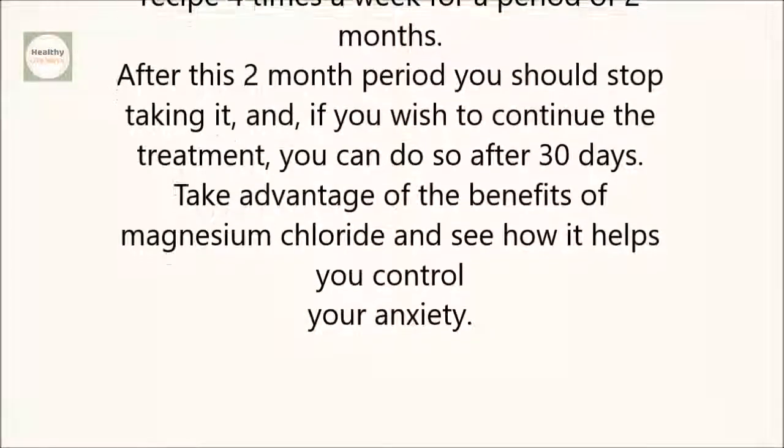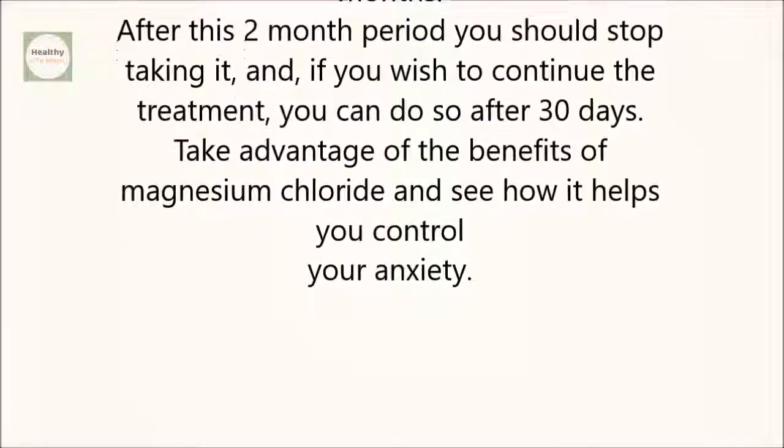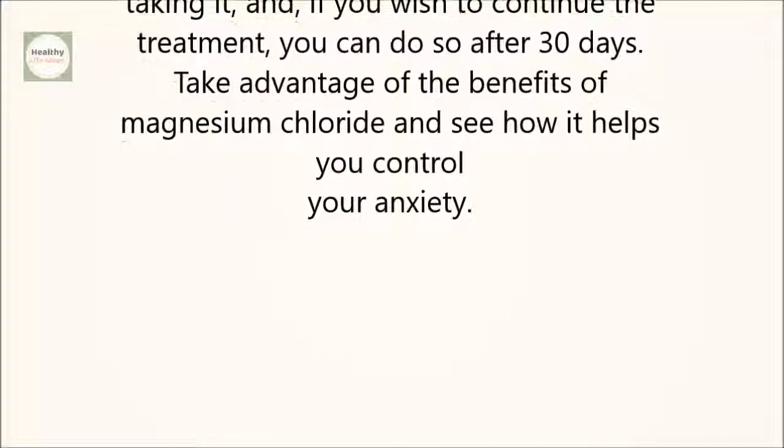After this two-month period, you should stop taking it. And if you wish to continue the treatment, you can do so after 30 days.